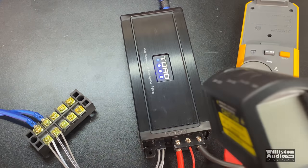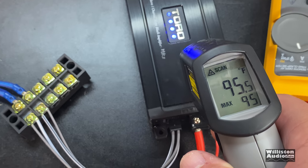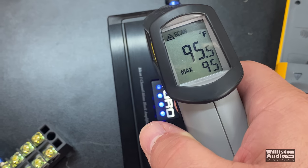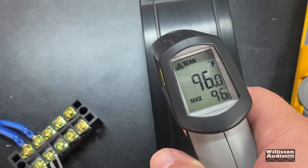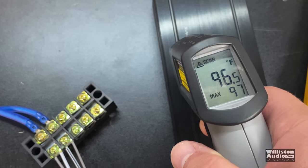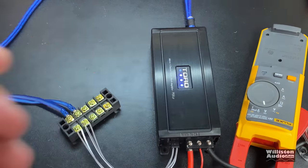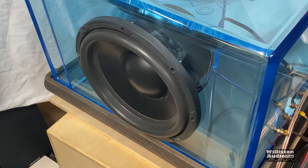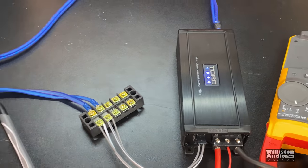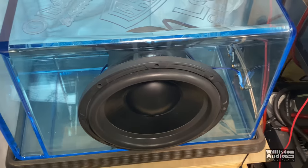Alright, so I did all the amp tests and also did the subwoofer test. I'm going to check out the temp here on the heat sink — 95 degrees, 95.5 Fahrenheit, not too bad. 96... 97. So not too bad for this little dinky amp. And man, it was killing this 12 inch sub. It would be the funniest thing to get somebody's reaction to having an amp like this in a car, powering a 12 inch beefy 800 watt sub — and it was just killing it.